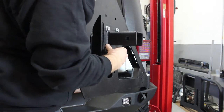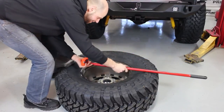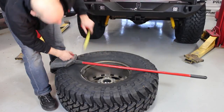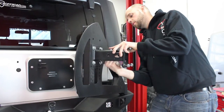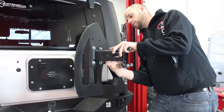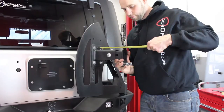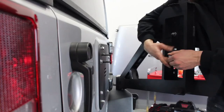You thought a broom only worked for cleaning floors and chasing away stray dogs — well, here's another use: use it to help measure the backspace of your tire and wheel. Next, loosely install the three carriage bolts into the outer tire mount.